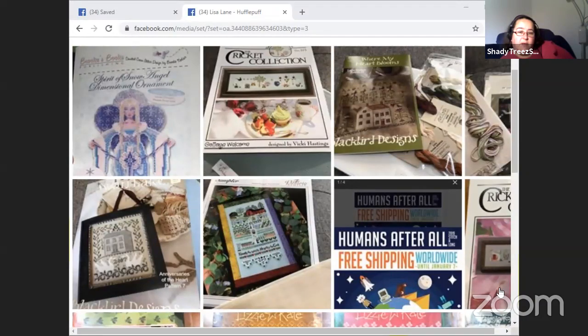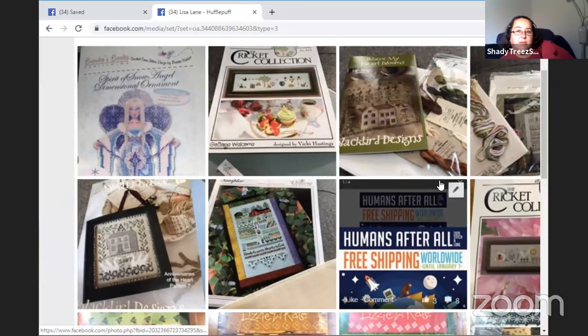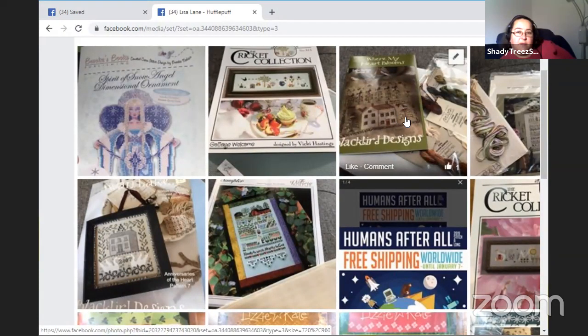One of mine is for a year-long, maybe my gingerbread house — I don't know. Can I share my screen? You should be able to — there should be a button at the bottom that says share. Let's try this one — if I show you what I've got, can you sort of see my WIPs over here?